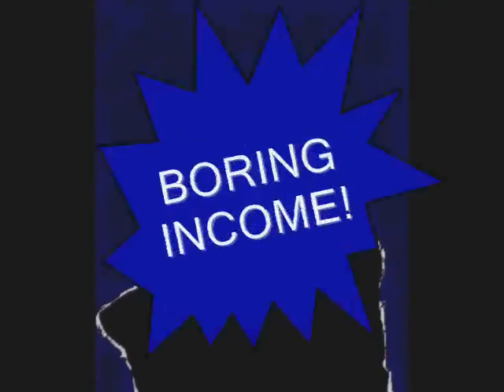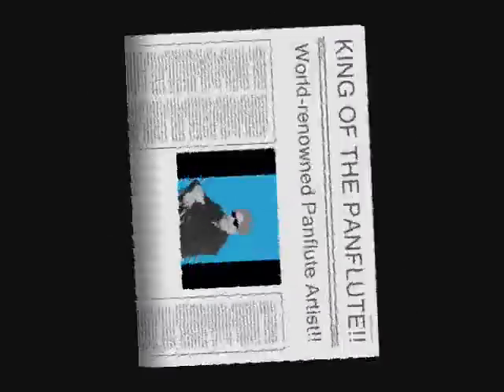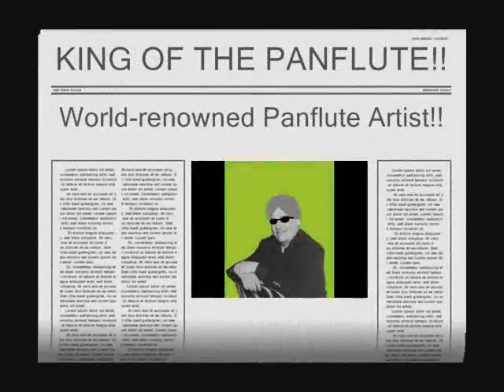Not long ago, he was just like you — a boring job with a boring income and no relief in sight. Now, he's one of the world's most popular studio pan flute artists.